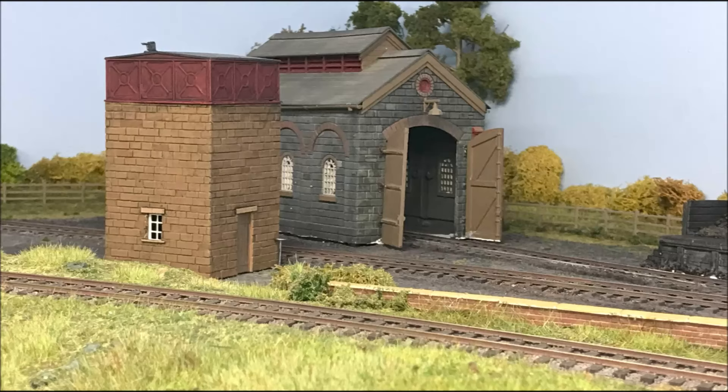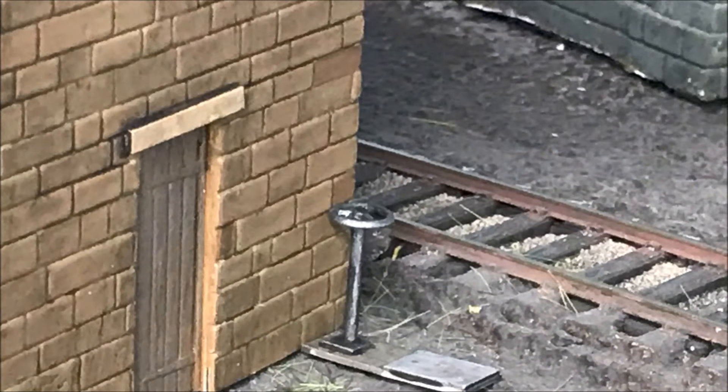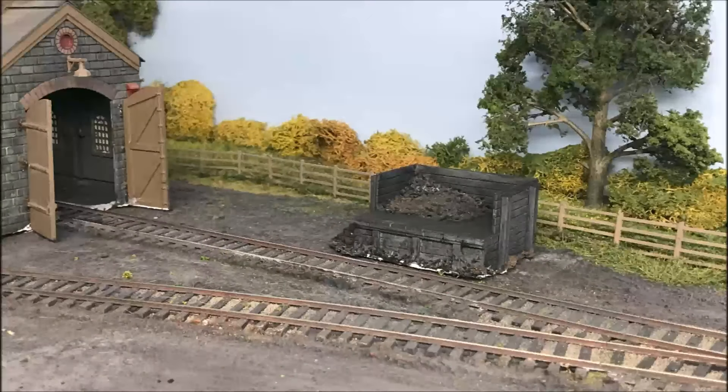Continuing with developments, I've replaced the water tower at Yarslow Branch Loco Shed — I didn't like that old one. This is the original tank with a new base with the same stonework as at Yarslow, an old steering wheel and a few bits of plastic card making up a control valve for the flow of water. I've also moved the coal stage to the other side of the line. Clearly everything needs bedding in here, but it looks a lot better.